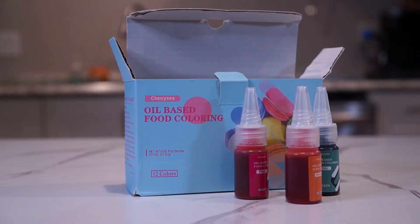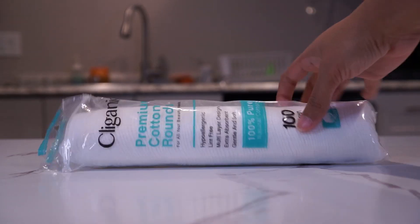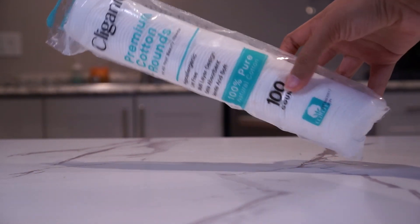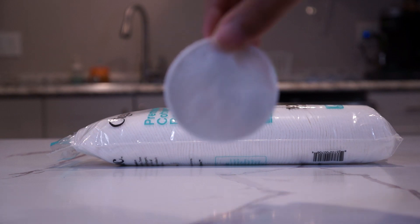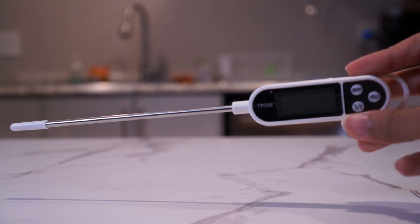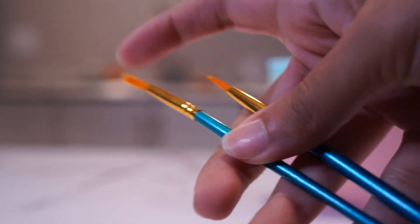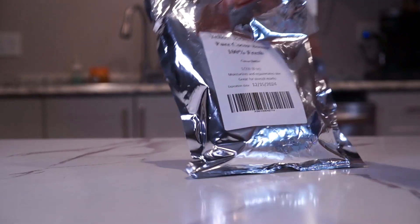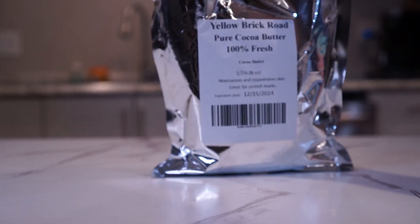I got silicone bowls because the silicone won't retain heat as much as glass or metal will. You'll need something to polish the inside of your molds with, so I got these cotton rounds used for makeup — a microfiber cloth works well too. Most of the videos I watched advise that you use a thermometer because temperature is really important when you're working with chocolate. For decoration I got these little tiny paint brushes.